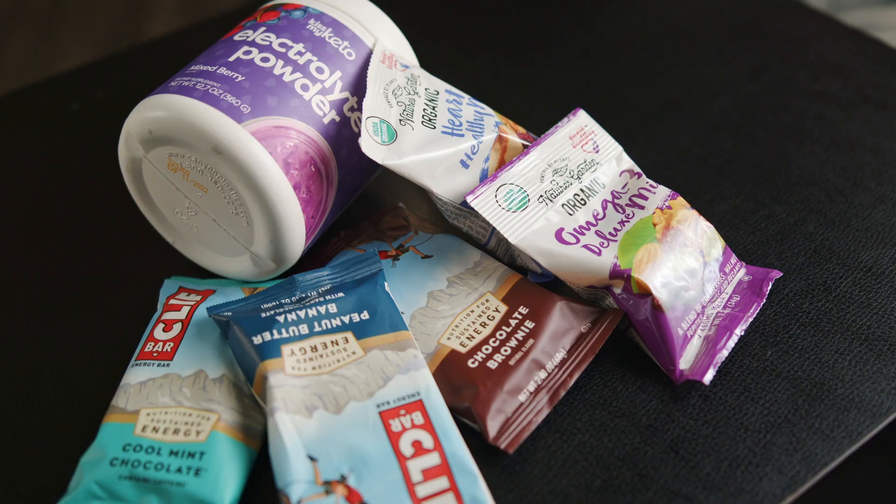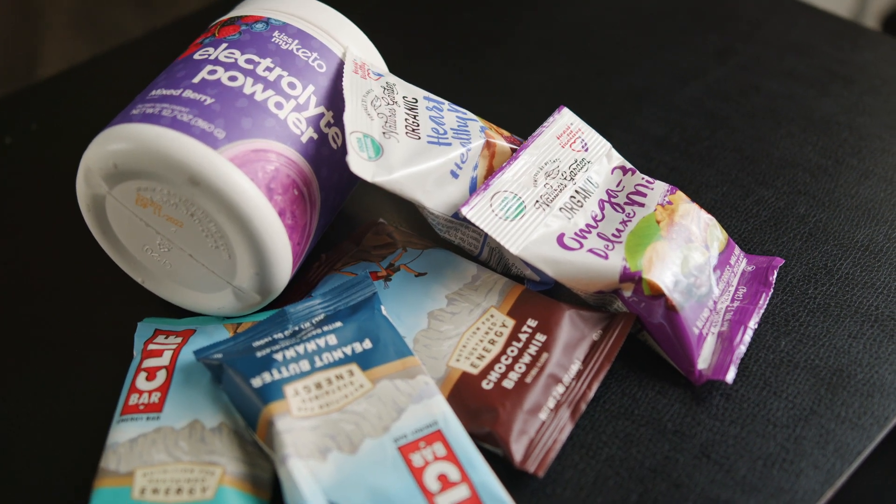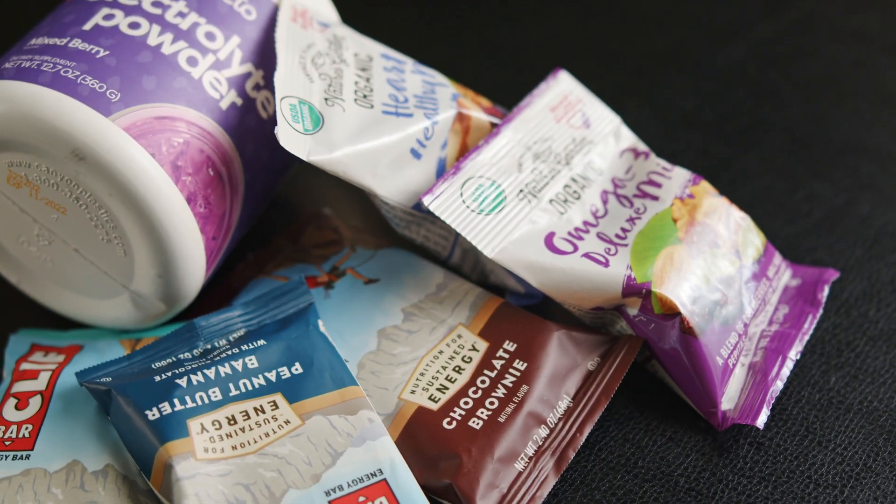Whether it's to share your location, find new trails, or order a burrito ahead of time, it could really get you out of a pinch. Last but not least: snacks. Make sure you have enough nutrition to fuel your ride. We pack a mixture of energy bars, electrolytes, and a trusty bag of trail mix. Consider what works best for you and test out a few different options before you go out for your ride.